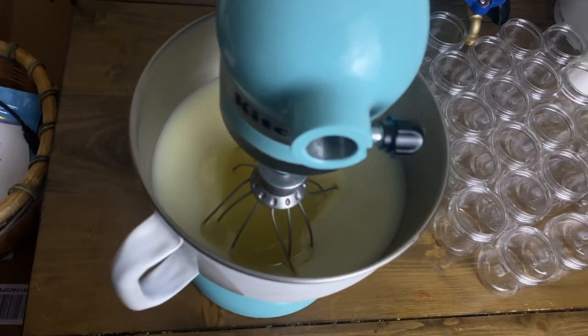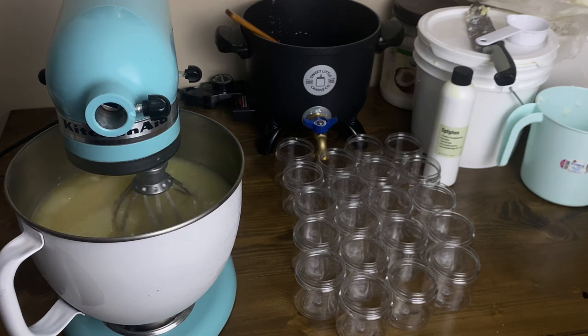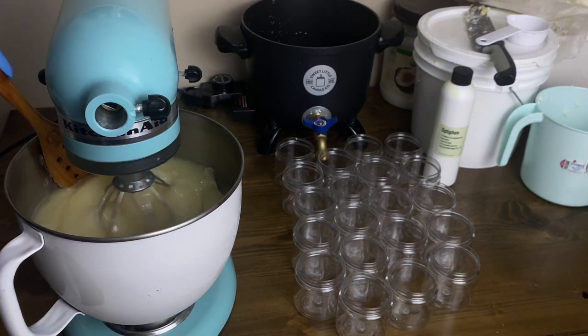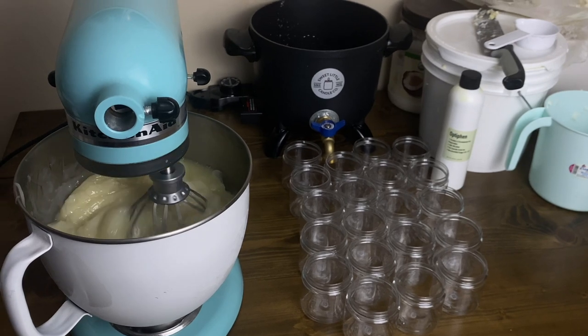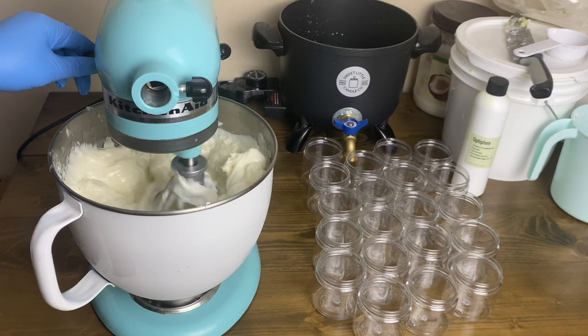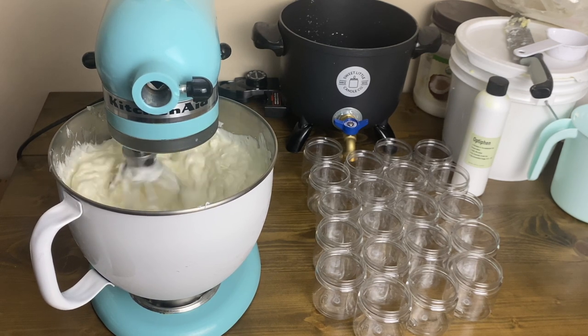Starting the whipping process — whip on low speed for two to three minutes. Set a timer because this is how we get the creamiest and fluffiest body butter. At some point the consistency will look like a cream lotion — if that's your preferred consistency, go ahead and pour it into jars. If not, keep whipping. Be sure to scrape the sides and middle while whipping so everything mixes together. Towards the end of three minutes the consistency will look very stiff.